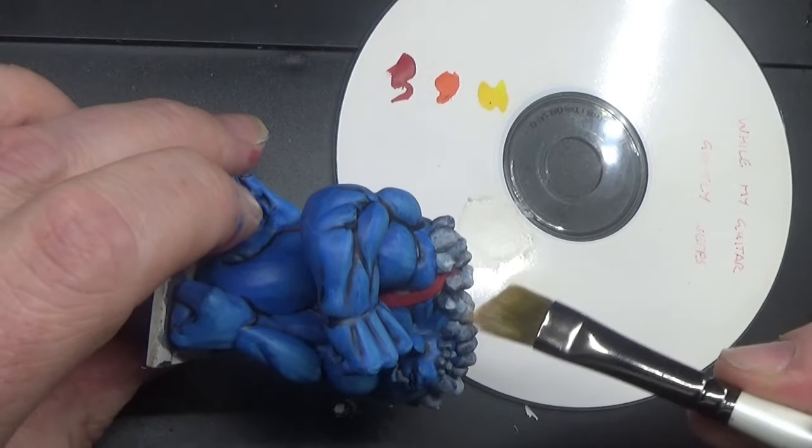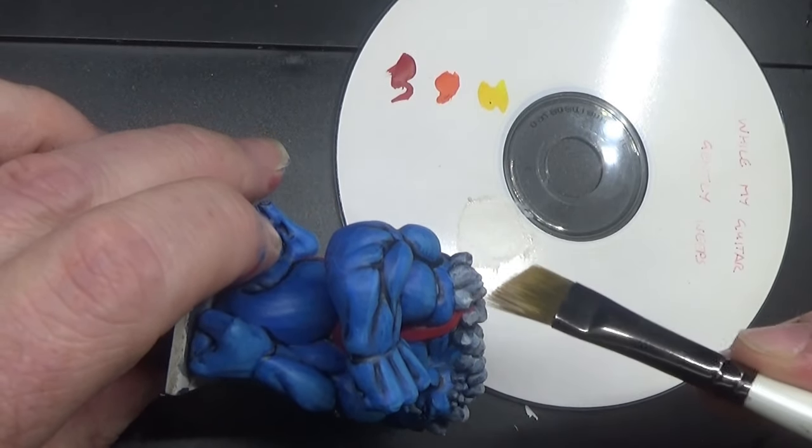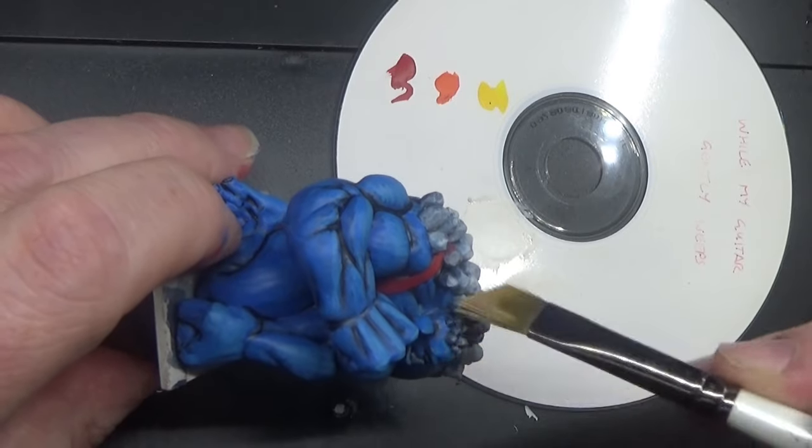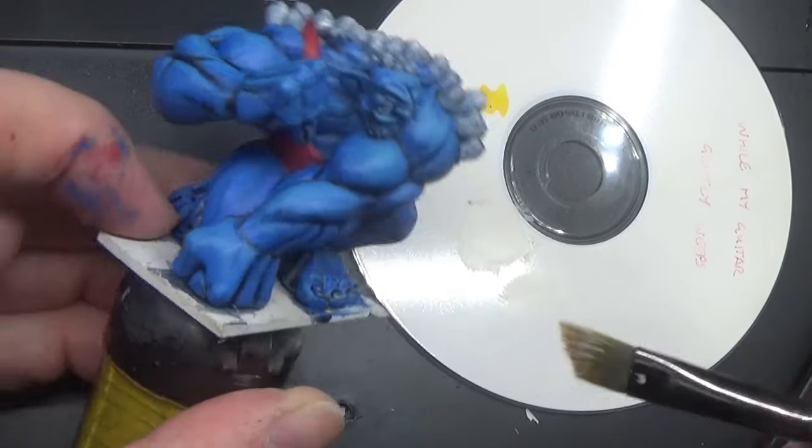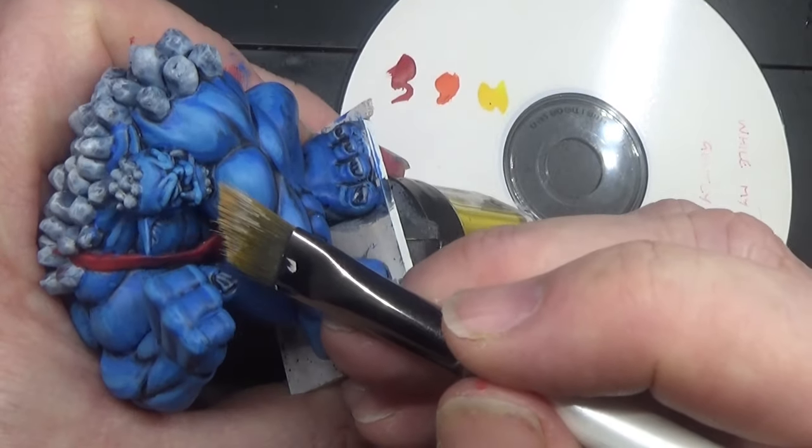I'm going to say it's not a proper dry brush over there on his head as well — a few little growths on his chin.